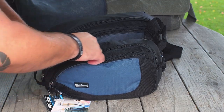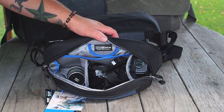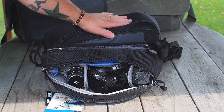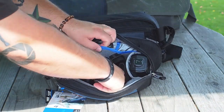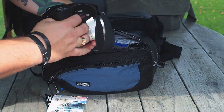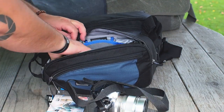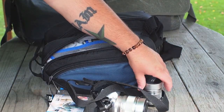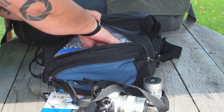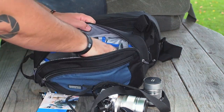What most people are interested in is the main compartment. This is what I actually took out on a shoot the other night — only I didn't take this bag because this bag is yours, not mine. In the Turnstile 5 I can fit an Olympus OMD with the 75mm f/1.8 mounted, the 45mm f/1.8, and my FL600R flash with the little tripod mount for it. That was all in the main compartment.